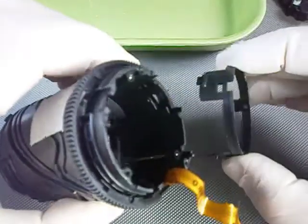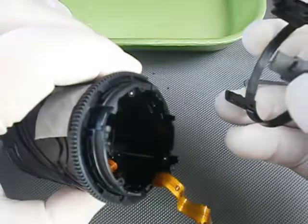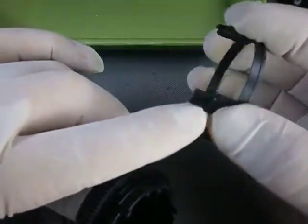Now you reinstall the plastic ring. These are the cam followers for the barrel cam itself. Together with the steel balls, they give axial stability to the barrel cam.